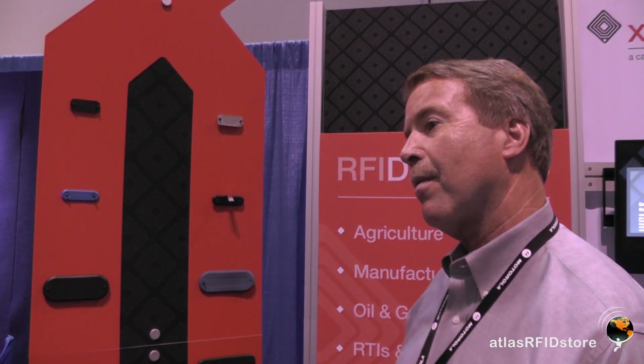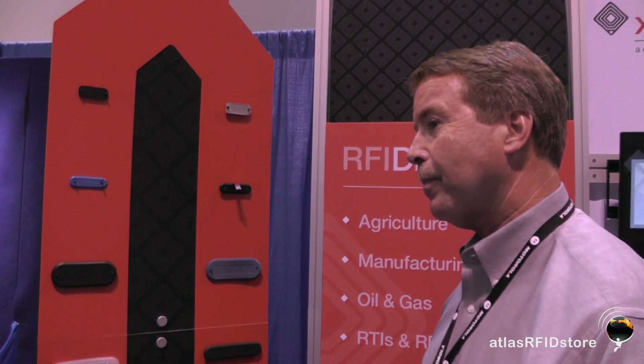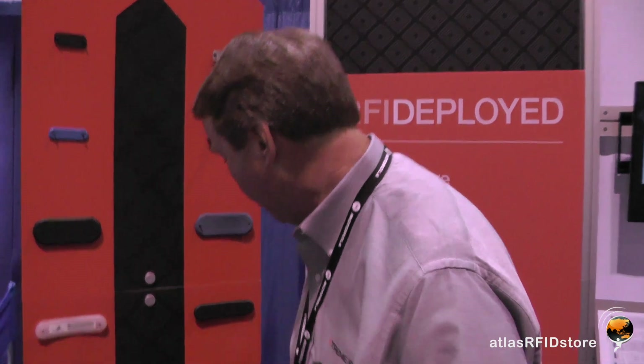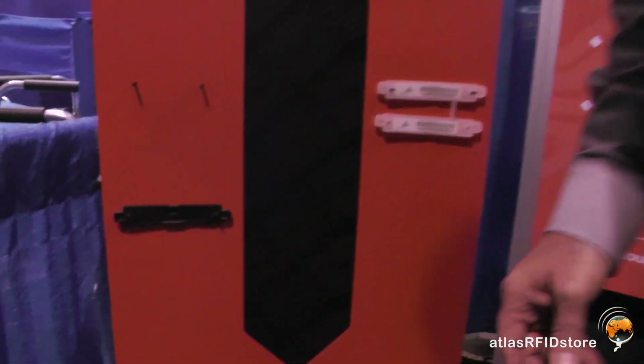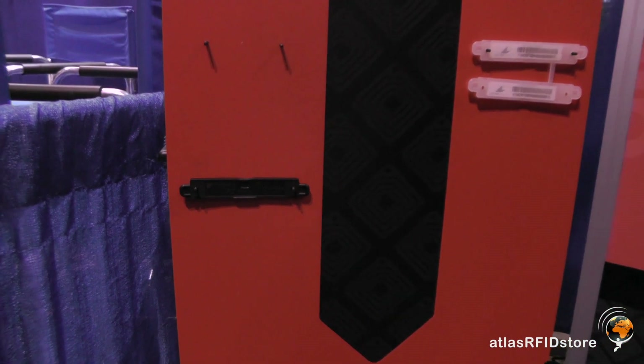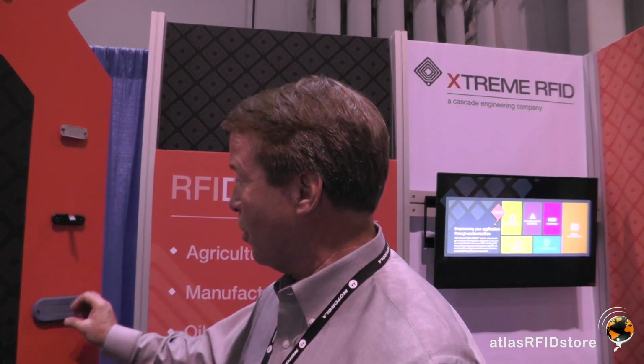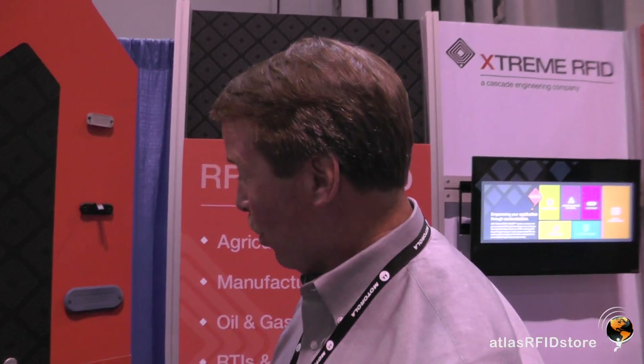We've got some really cool tags and we love having them on our site. Is this down here a different one? It's actually the black version of this tag — you can see the human readable through it, it's the snap-in, but it's the same tag. You've got to have color options, right? Exactly. We do have color options. You'll see on this other wall over here we have multiple color options — a lot of different colors available, as well as types of materials, whether it's flexible or rigid.